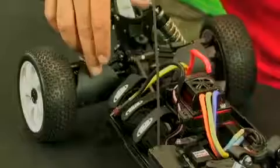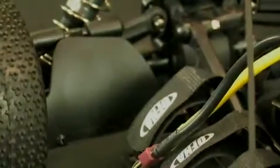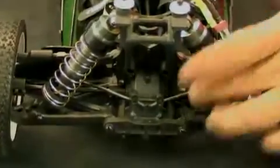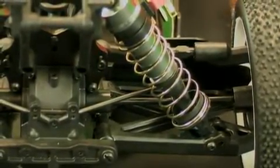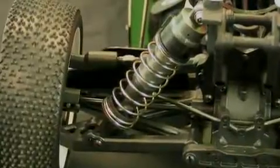Looking at the rear suspension, there are stone guards to keep debris from locking up the rear suspension arms. The rear also features a sway bar, camber link adjustments, and multiple shock tower and arm positions for roll center tuning. The car runs on free-rolling sealed bearings throughout. The rear big-bore shocks also have boots and are C-clip adjustable for ride height — C-clips are included in the bag.